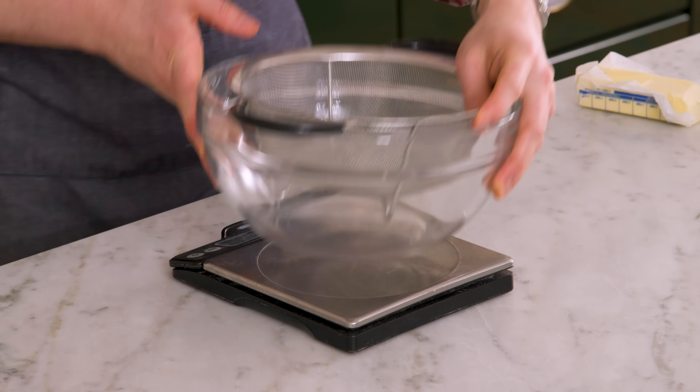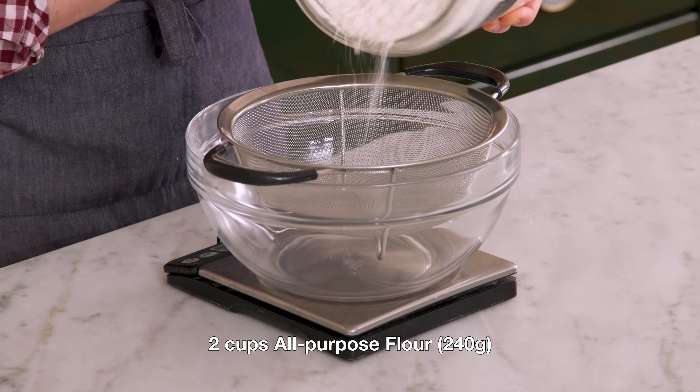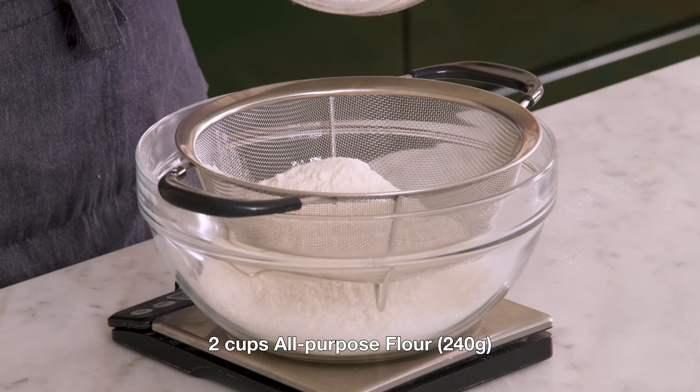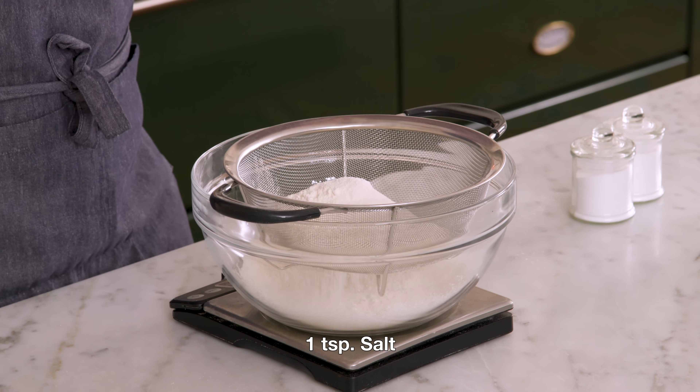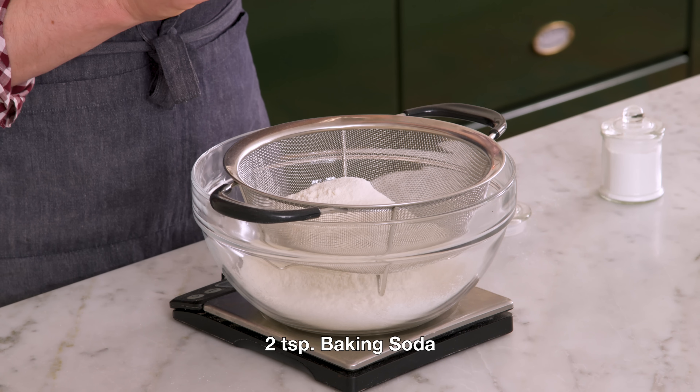We're gonna grab a large bowl and sift our dry ingredients together. Into a large bowl that's under a sifter and over a scale, I'm adding 240 grams, or two cups, of all-purpose flour. You really wanna be exact when you measure the dry ingredients for this cake, because if you add too much flour, it's not gonna have that fluffy, amazing texture — it's gonna be a little dense. One teaspoon of salt, this will give us some contrast. Two teaspoons of baking soda, in you go.